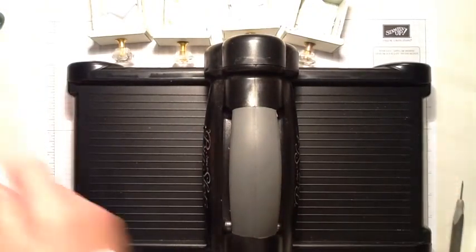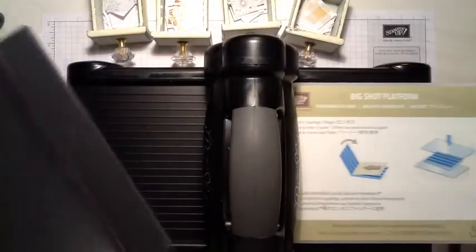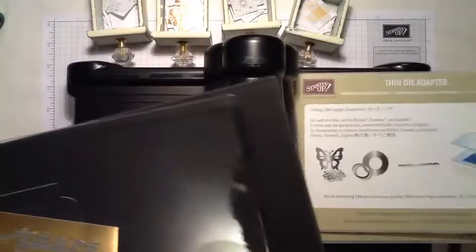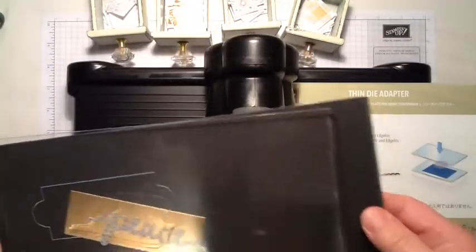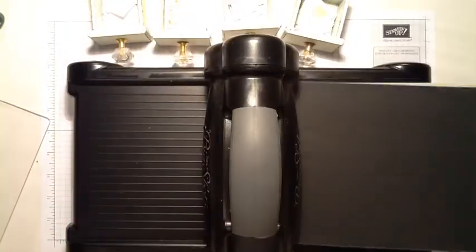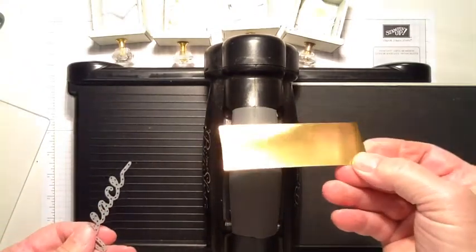I'm an independent Stampin' Up! demonstrator and most of the products used in this video — all the products — are from Stampin' Up! So here I am running the Peace Thinlit through the Big Shot and I'm cutting the word 'Peace' out of a piece of copper foil paper.